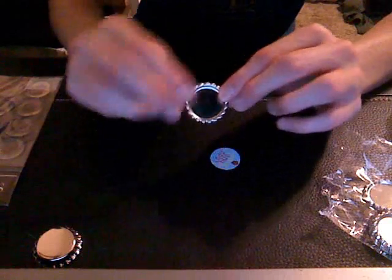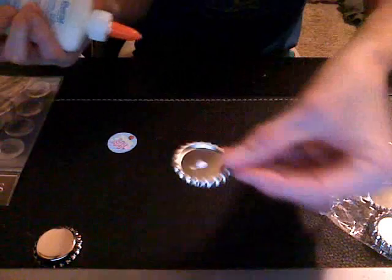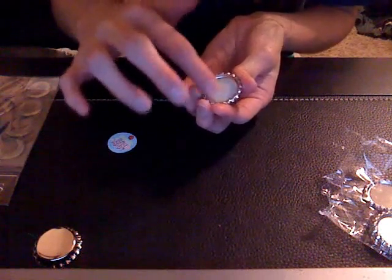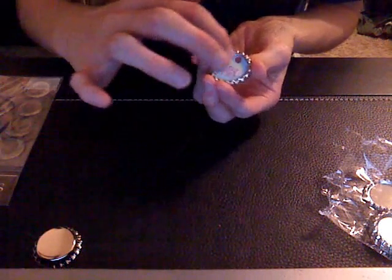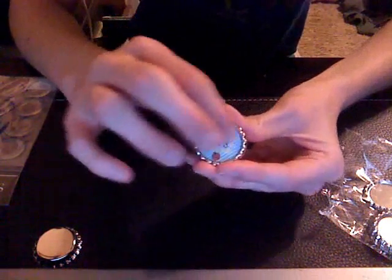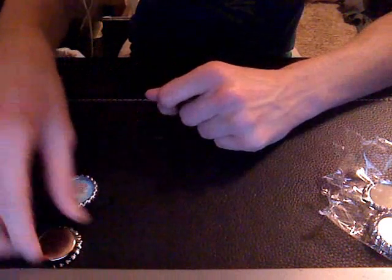I'm going to show you how I put it on the flat piece first. I'm just going to take a dab of Elmer's glue — just a little dot, not too much. Then I'm going to spread it around with my finger and try to make as thin of a layer as I can. You don't want it thick because it will take so much longer to dry. Then you just want to place the picture inside and gently press it down. And you just wait until the Elmer's glue is dry, which usually takes a couple minutes or so.